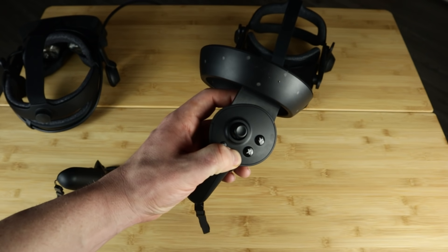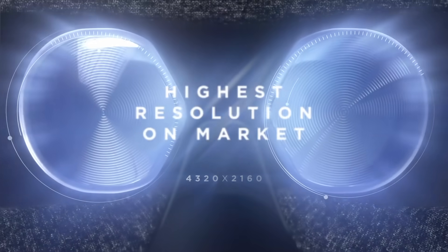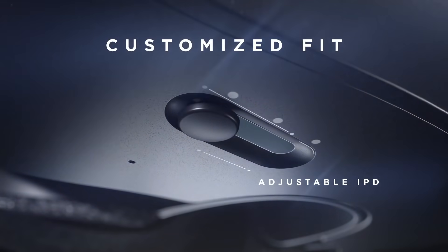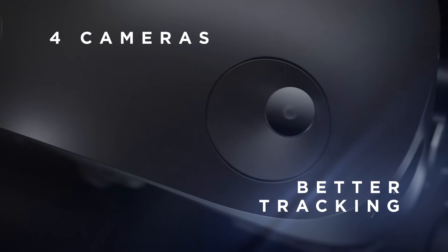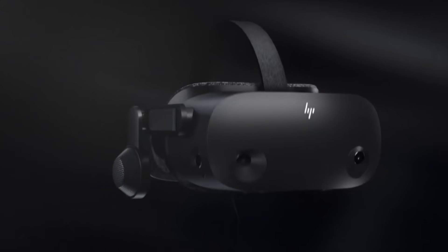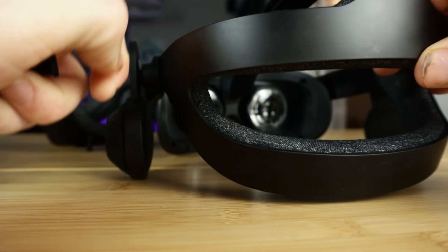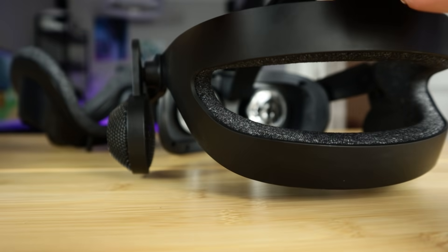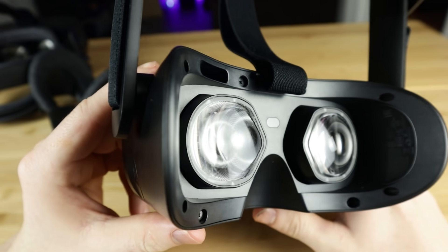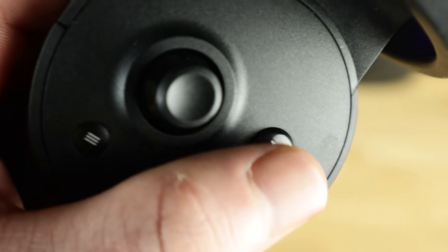In case you don't know much about the headset, let me go over the basics. This is the generation 2 of the HP Reverb. The first Reverb came out last year, and even though the name and resolution are the same, literally everything has changed: new and improved displays, 4 tracking cameras vs 2, a Valve-designed headstrap extremely similar to the Valve Index, the same great off-ear speakers as the Index, Valve-designed lenses, and new controllers with an industry standard button layout.